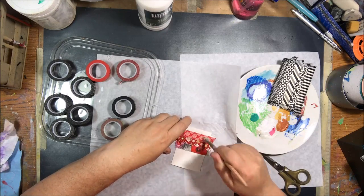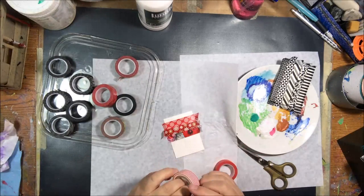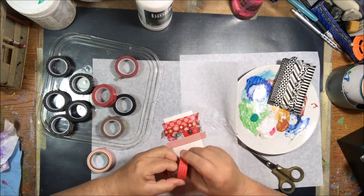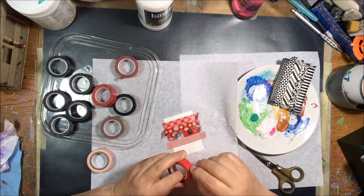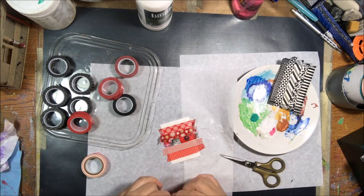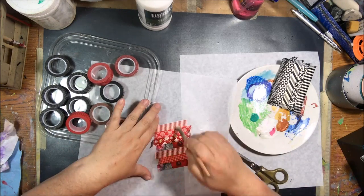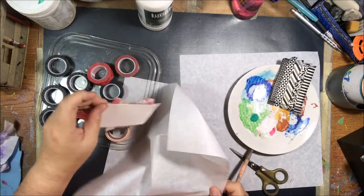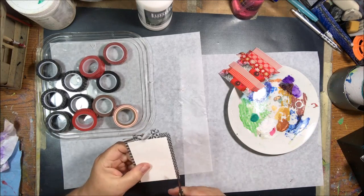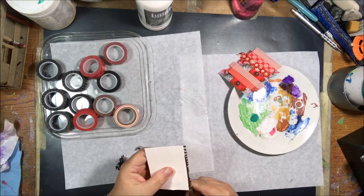I have artist trading card size cut pieces of 140 pound cold press watercolor paper that I'm using for all my ATCs because it's a nice weight to do any type of technique or medium on. Because washi tape isn't as sticky as I'd like it to be, I'm using my Liquitex matte medium — I put it on the paper, then put the tape down, and then put it on top — so I'm very sure this tape isn't going to peel up at a later date. I really wanted to get it good and stuck.